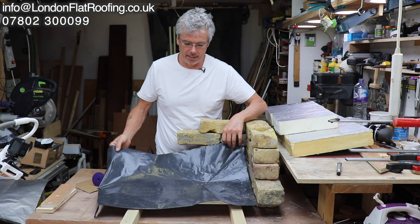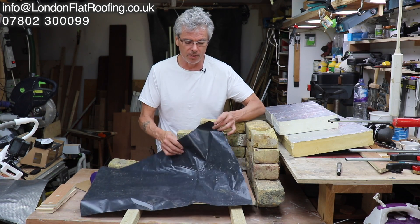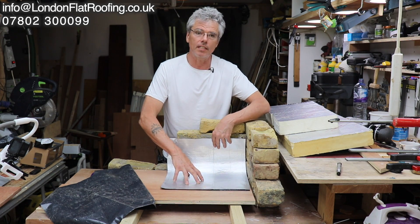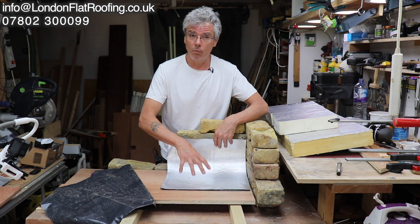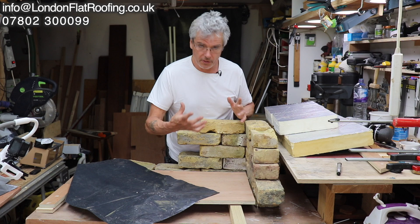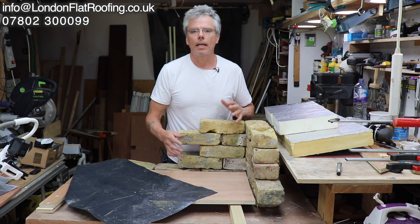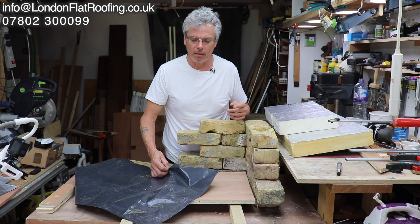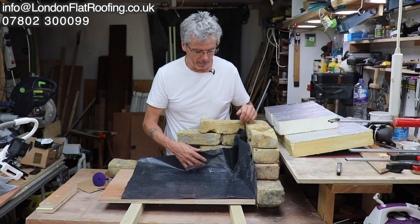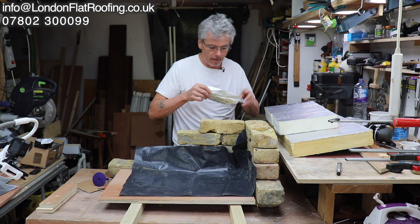You can't glue insulation down over a sheet vapour barrier because it would all come apart. That means you're always going to be mechanically fixing if you're using something like that, whereas manufacturers of the self-adhesive type say you can glue the insulation over the top and don't have to mechanically fix it. I see a lot of roofs failing because of this: underneath is a ceiling with a room people are living in, moisture content of the air probably around 55%, and all that moisture is coming up. The vapour barrier is there to help reduce that coming through into the roof makeup. What they're not doing is sealing it to the walls.